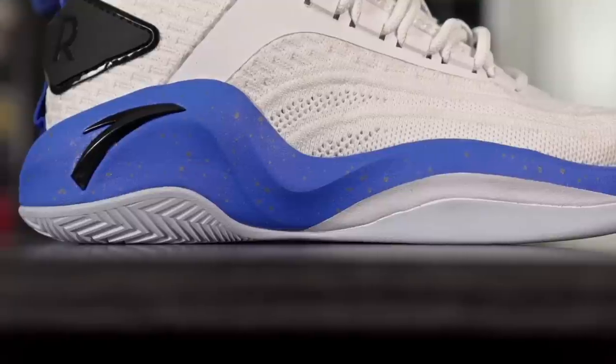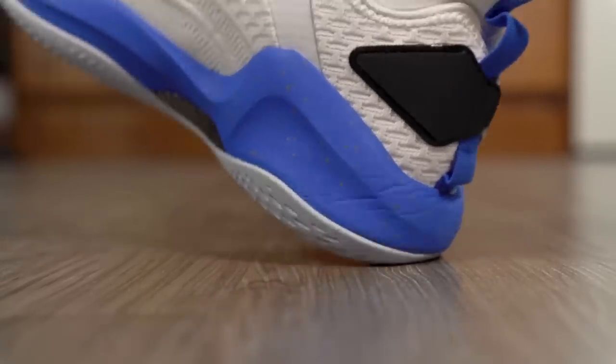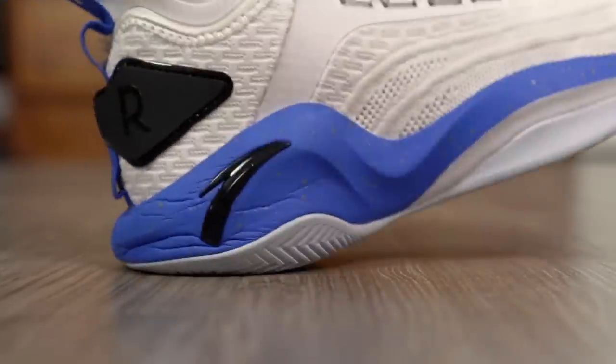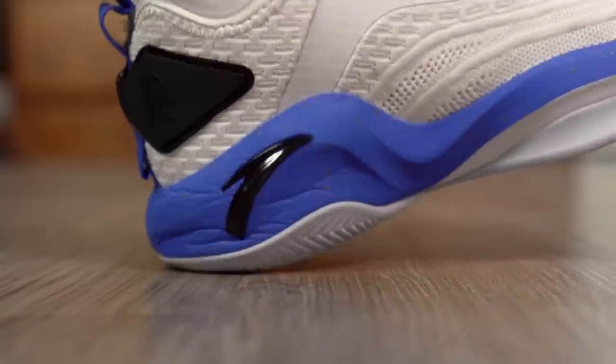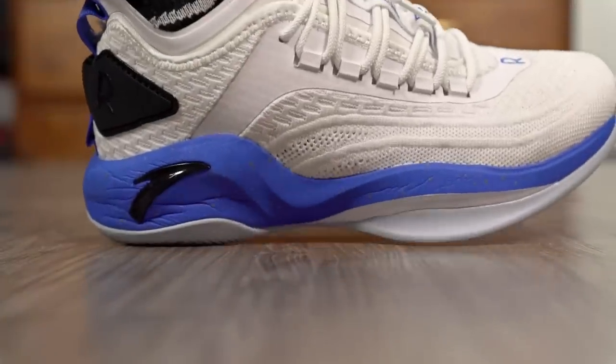Moving on to the cushioning setup — they're using a full-length A-Flash Foam midsole, and it's super nice. In the heel it's very very thick. A-Flash Foam is nice — they use it in the KT4 and KT5, unfortunately not in the six. It is a higher density foam, not super light, but it's soft and has a nice little bounce. There's a lot of compression with a nice rebound back — not as much as React, not as bouncy as Zoom, but a nice blend of bounce and soft compression.